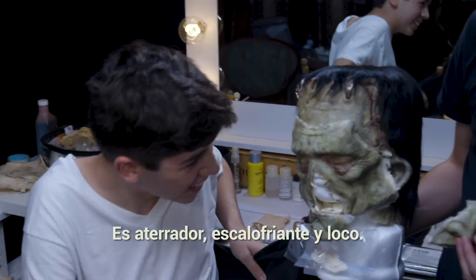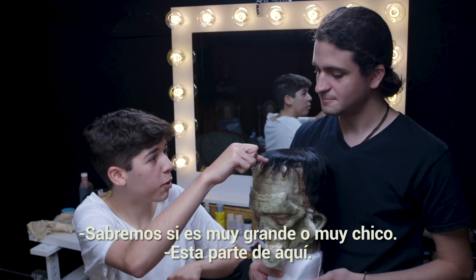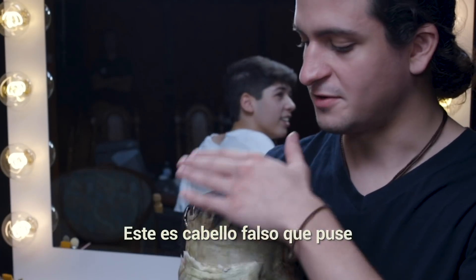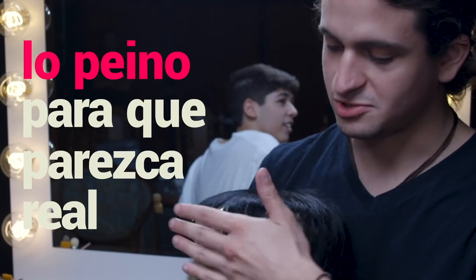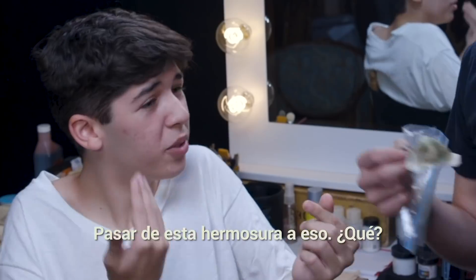That's so scary, that's so creepy, that's so crazy! We'll see once you have it on — whether it's too big or too small. This is just the fall for the forehead, and then I just brush it to make it look like real hair. I can't believe I'm going to look like that — from this beauty to that!